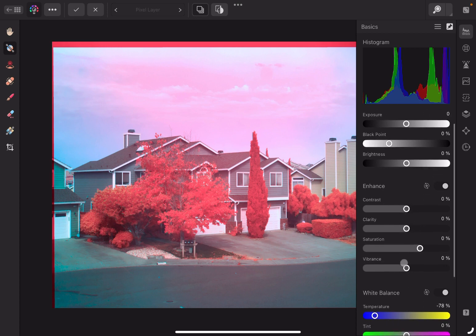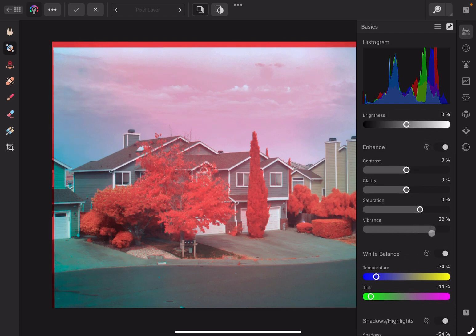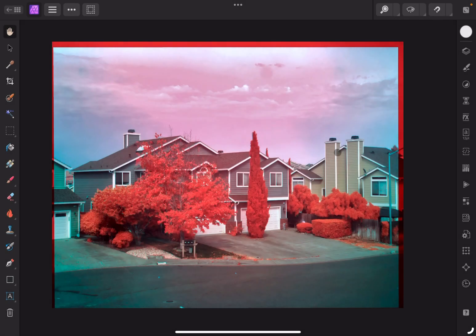Let's start there. Decrease the highlights a little bit. Decrease the shadows. Add a little bit more blue, green. Just vibrance, saturation. Add a bit more contrast. That looks pretty good, now we're going to go back to the editor.